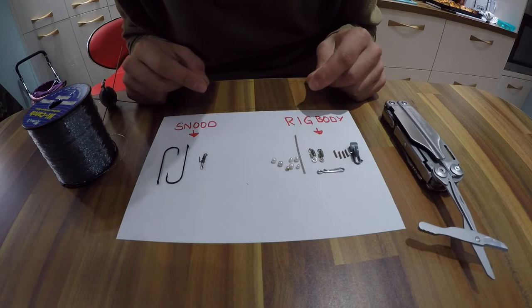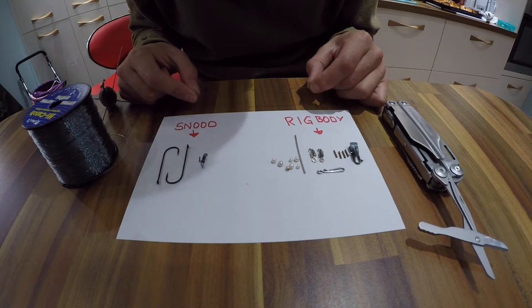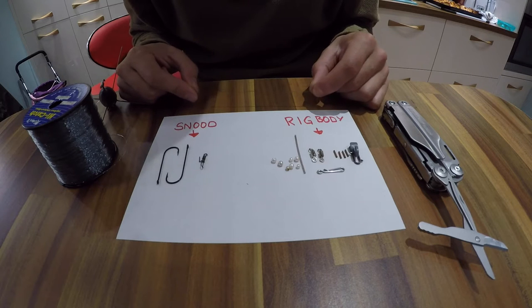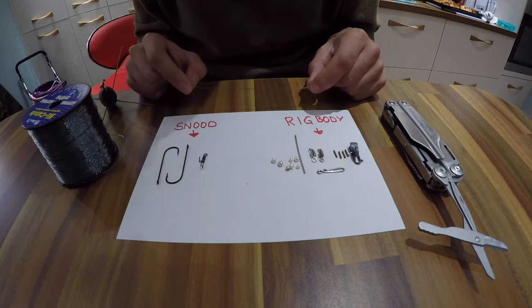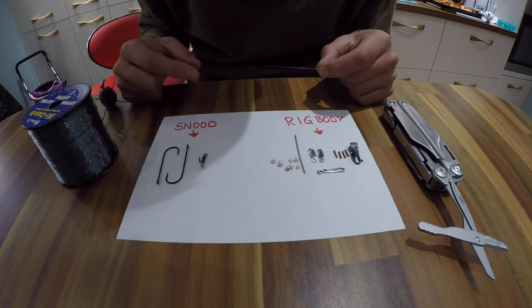Right, this is what we call the loop rig. You can use this rig with either big hooks — you don't have to use small hooks for scratching a bait. You could use it with up to size furrows if you wanted, but I tend to use this rig more for my flatfish fishing and things like that. I like to use hook sizes from size four maybe up to a size 20.